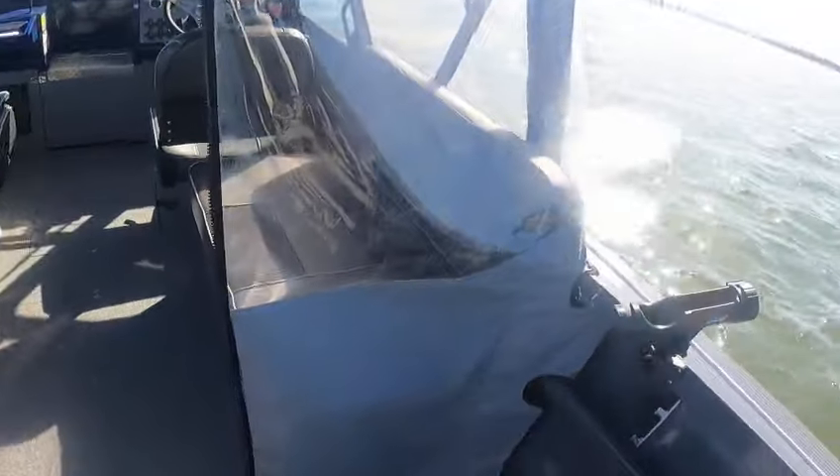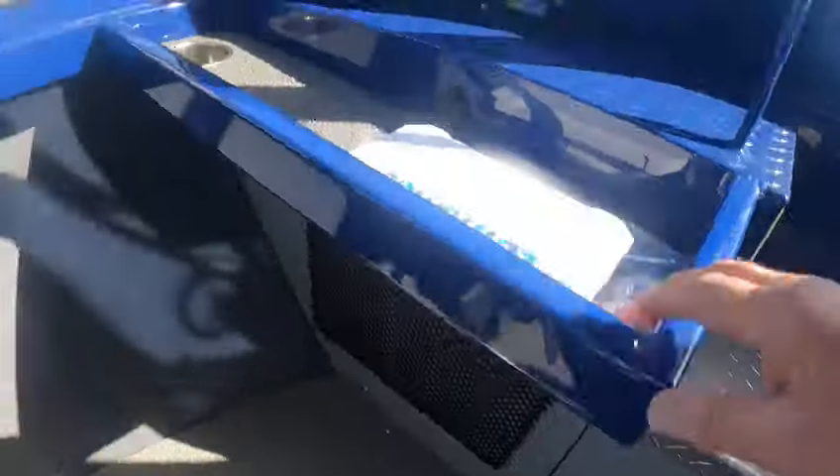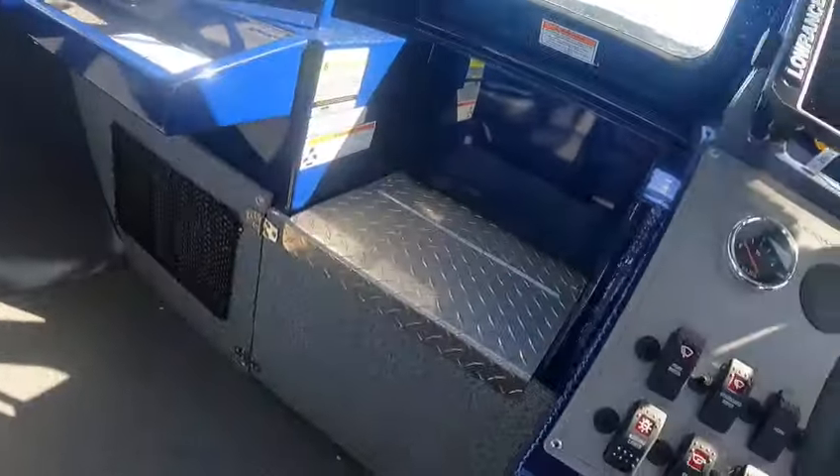And this is the canvas — like I say, these don't go up. Rod holders, cup holders, pull start for your kicker.